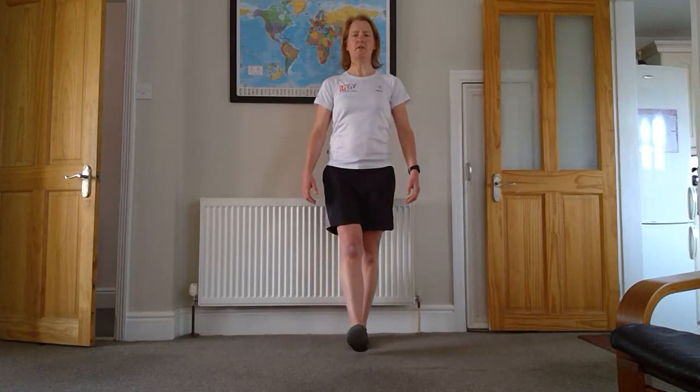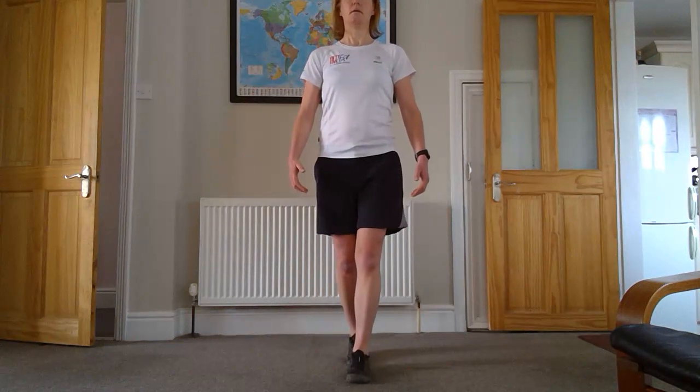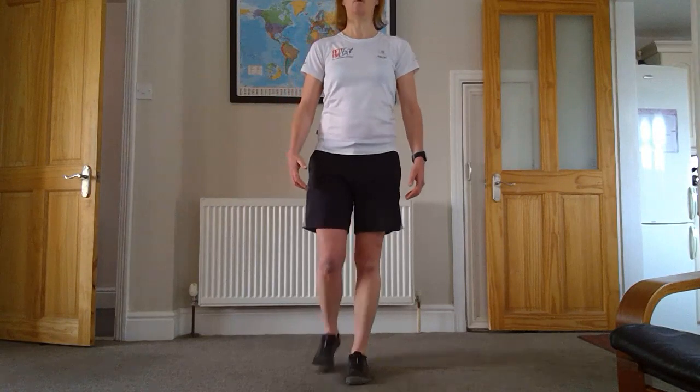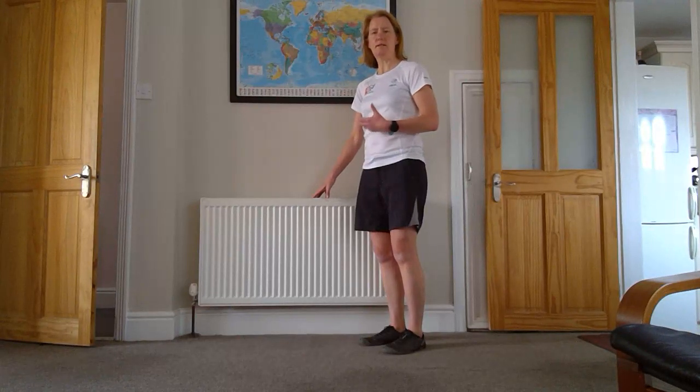Just thinking about my posture, bringing my foot in line with my back leg, transferring my weight. It's a balance exercise, so you may feel a little bit unsteady — that is perfectly normal. You can practice this whilst you're boiling your kettle and holding onto your worktop. Practice, practice, practice improves your balance.